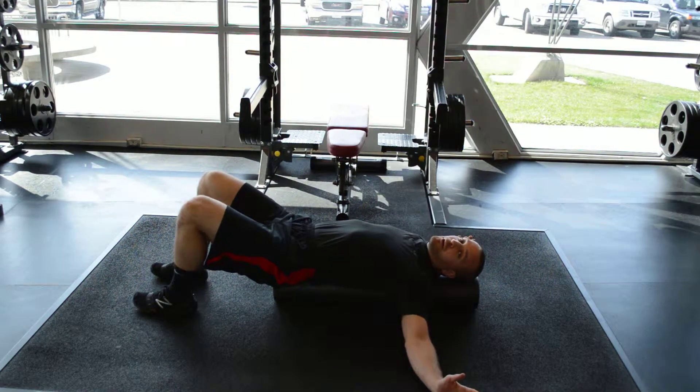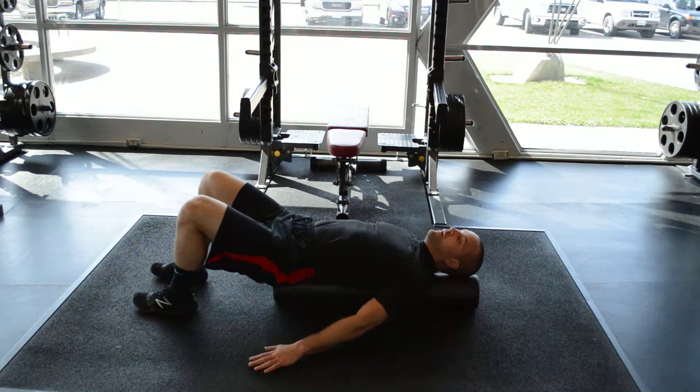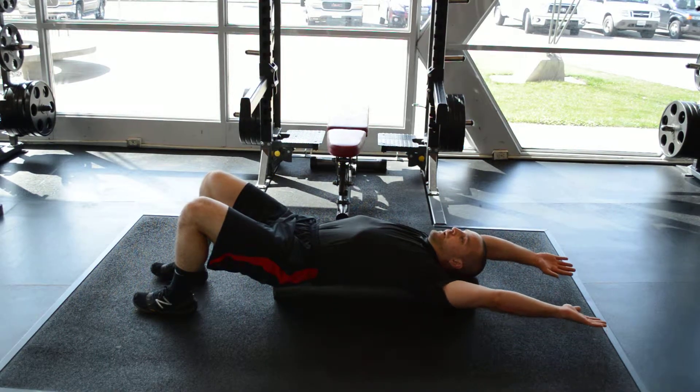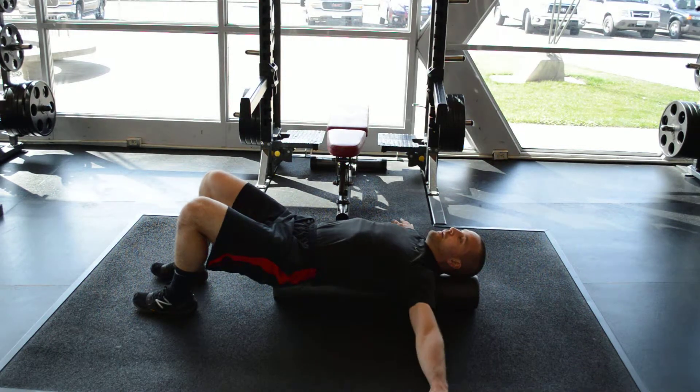From here, just like when you're a little kid making a snow angel in the snow, start with your palms down, arms straight, and bring your arms up as far as you can until you feel your hands wanting to turn over. Go ahead and flip your hands over, bring them all the way up overhead as high as you can, keeping your arms as close to the ground as you can, then back down.